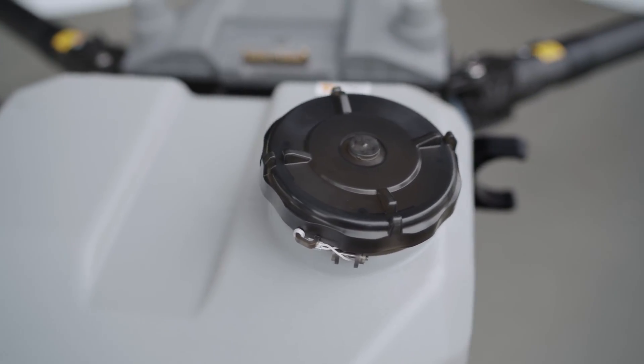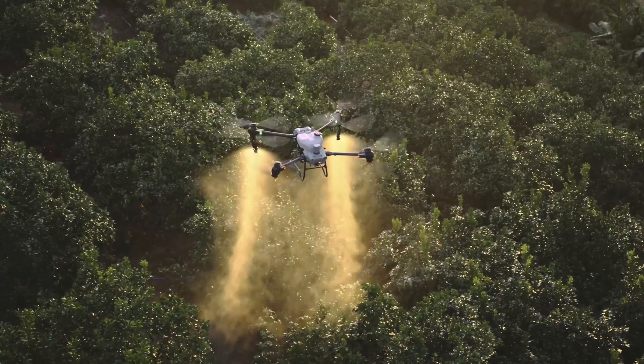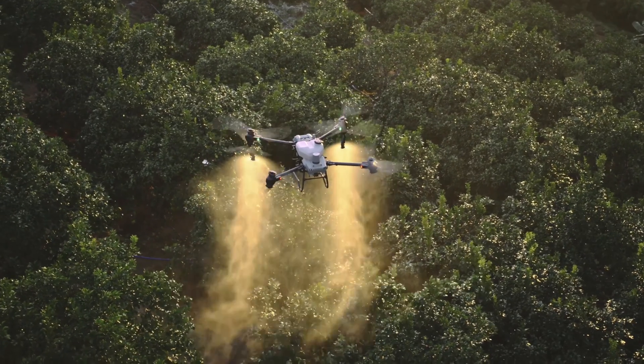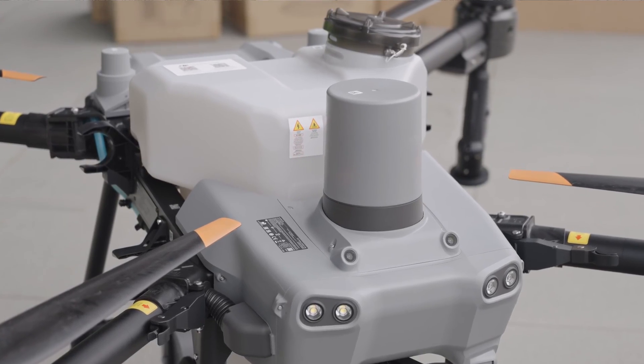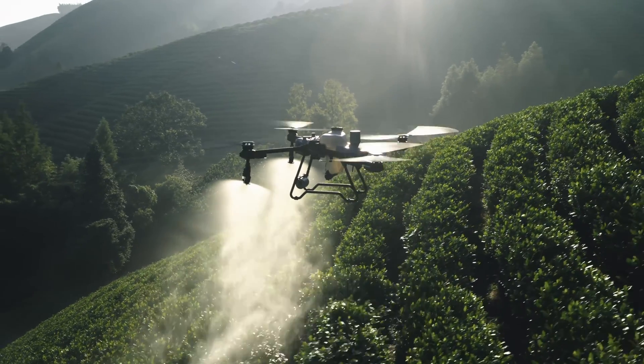The Agres T50 has a 40-liter spraying tank and in one flight it can spray 2 hectares of farmland or 0.2 hectares of orchards. The Agres T25 has a 20-liter spraying tank and in one flight it can spray 2 hectares of farmland or 0.1 hectares of orchards.